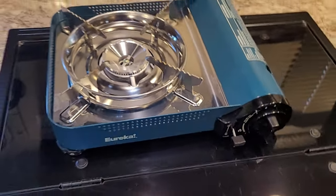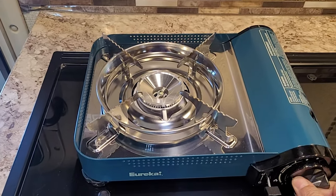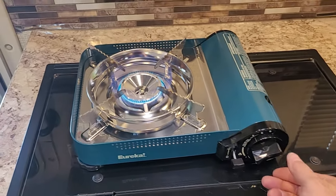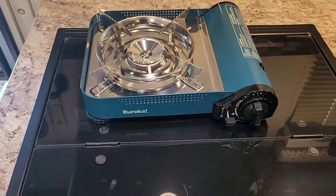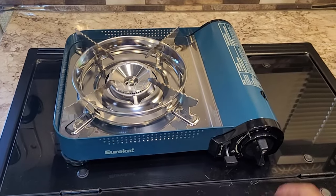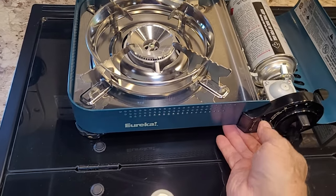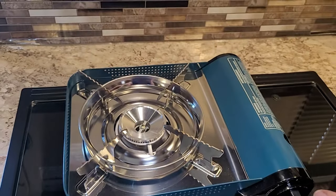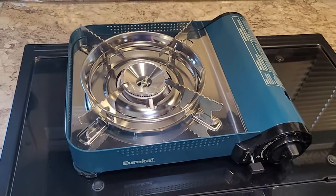To light it, all you have to do is push this knob in and turn it to the left — and it's lit. It's that easy and that quick. When you're done cooking, you don't want to leave the bottle engaged with the valve all the time. You just click this lever to the right and it releases the bottle. So when you're done cooking, you disengage the bottle, and when you're ready to cook again, push down on it, light it, and you're good to go.